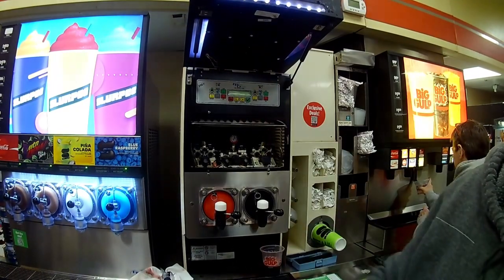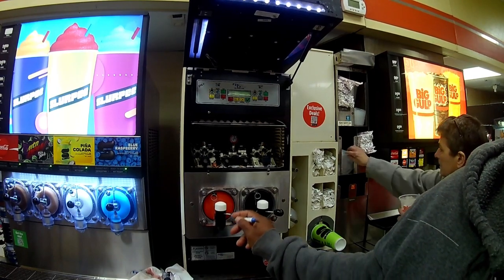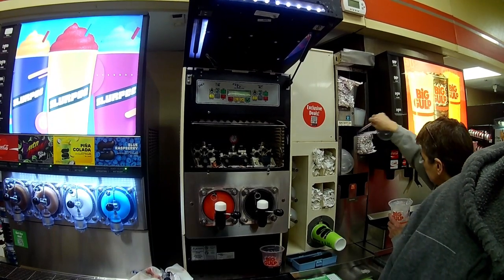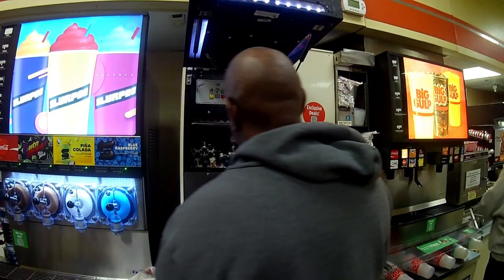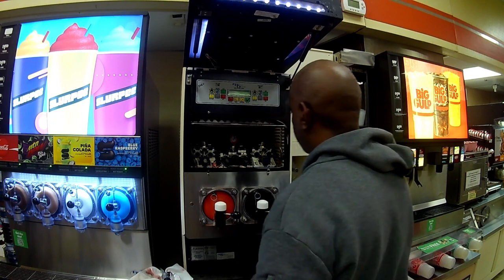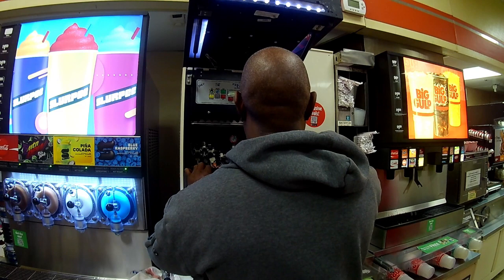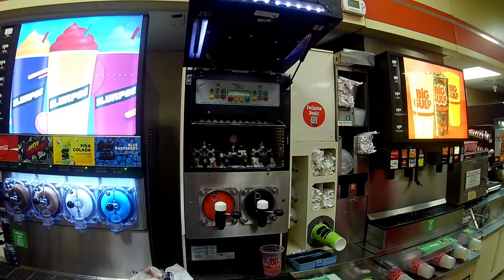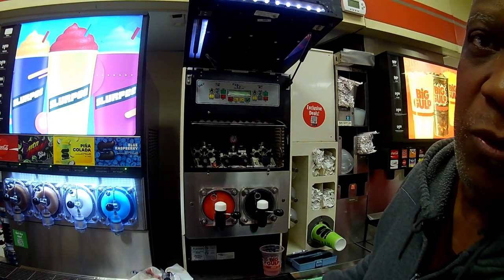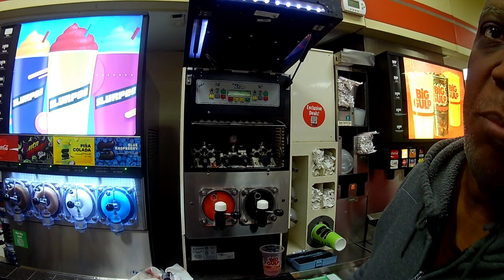That barrel's already adjusted, so now I'm going to empty that barrel and then let it refill and then let it freeze down. We'll take a bucket and empty the barrel out, and then we'll start with a fresh barrel that's at the right brix level.